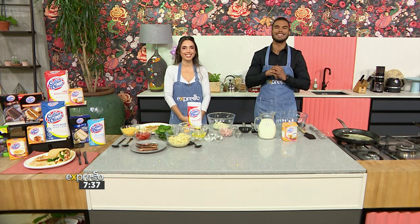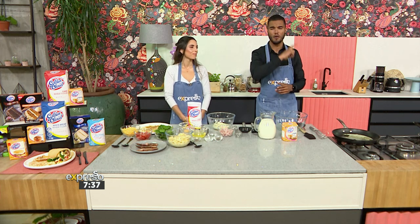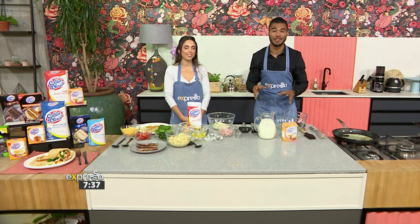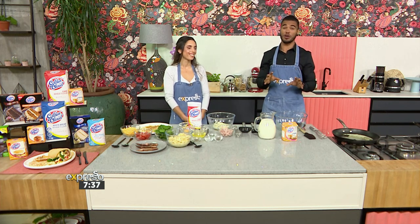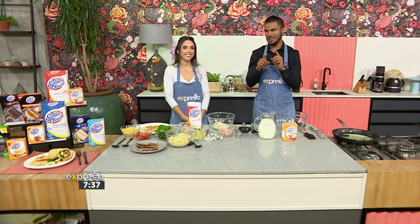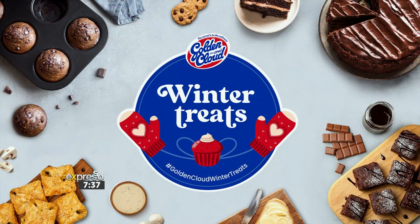Oh yes, delicious indeed. And not one, but two options are coming at you and it is going to be absolutely wild in the kitchen. So pay attention, Mzanzi, and it doesn't stop there because we're using Golden Cloud for this one. And there's a competition later, so let me embrace this one and allow you to embrace these chilly winter mornings with a mouth-watering breakfast that will warm you up from the inside out.